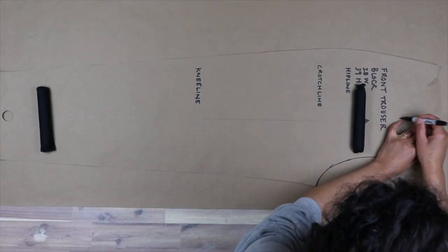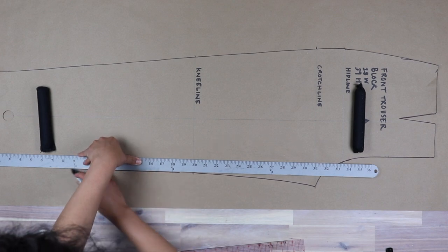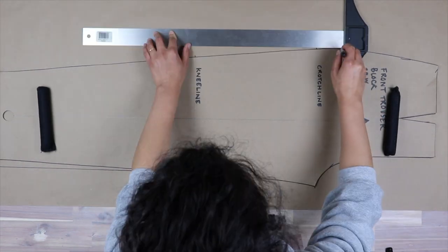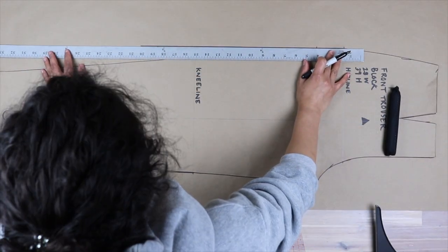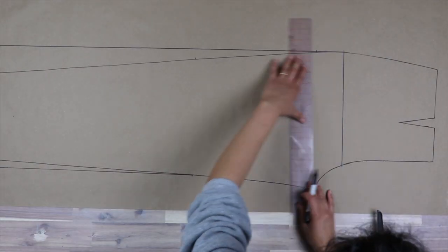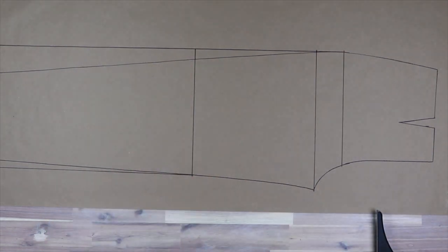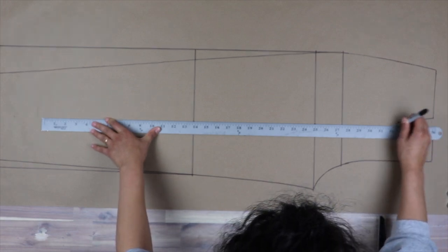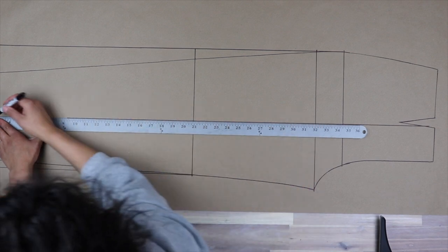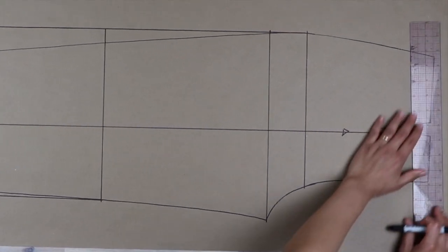Start by tracing out your front block and draw a line straight down from the knee line — 90 degrees down from the knee line. Next, extend a line straight down from the hip line, using a tool to ensure a 90-degree angle. I like to transfer my hip, crotch, and knee lines for added notches later, but most importantly transfer your grain line. Grain lines help you cut the pants straight so you don't end up with a skewed leg or bad drape.